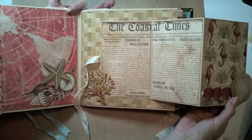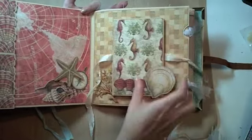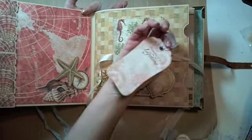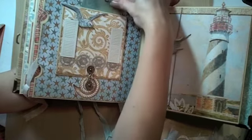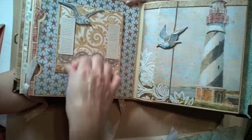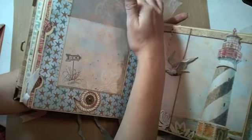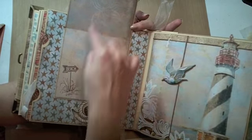I used the Coastal Times inside of this one. More tags again on the side, and on this one I changed the papers on the tag to have a little bit more color peeking out from the top. Then this opens up, and I used different papers here with some more beach-related stamps inside.